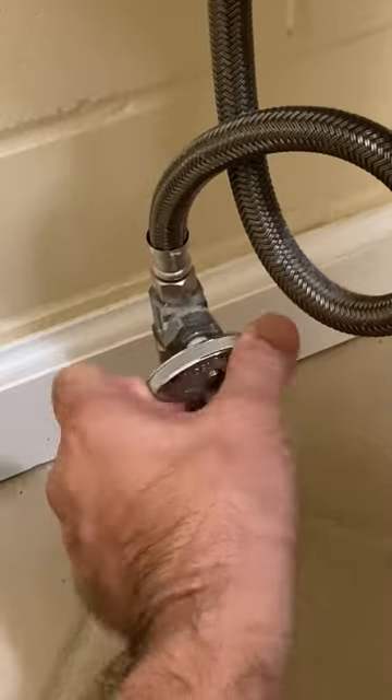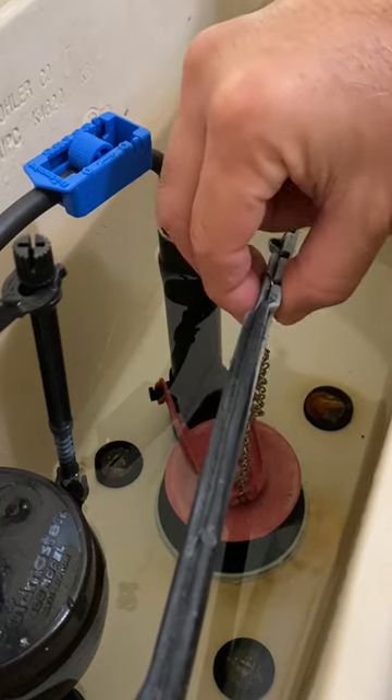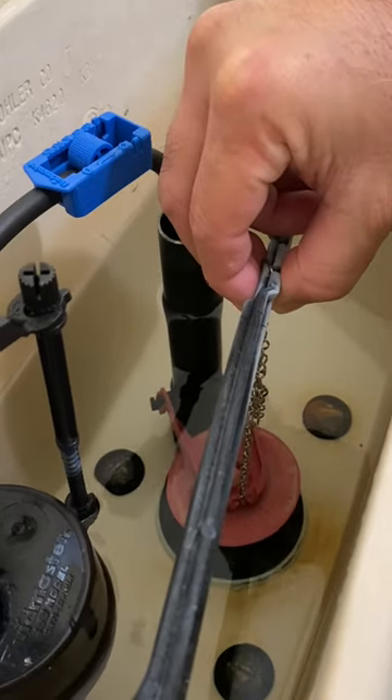First, turn off the water valve. Next, mark the full tank water level. Gently lift the chain and flapper to drain some water out of the tank.